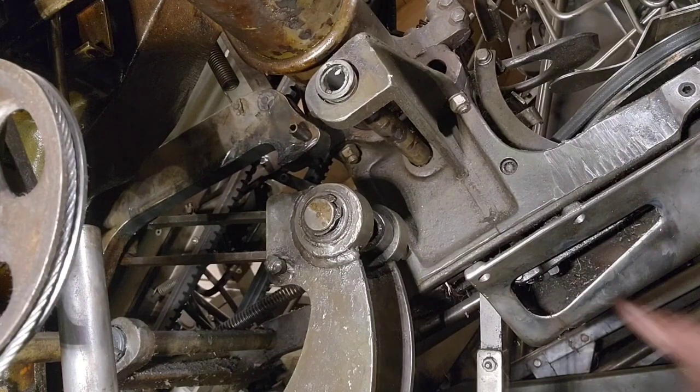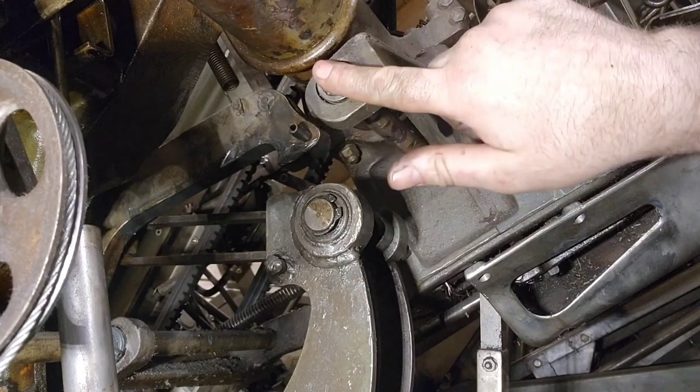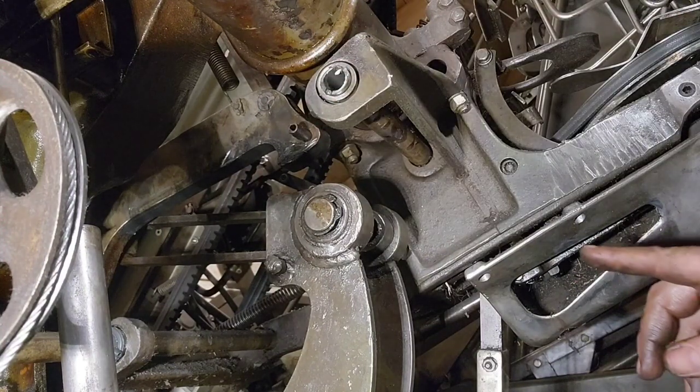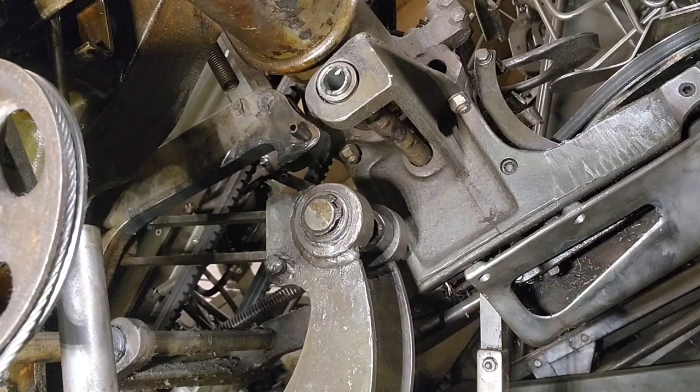Fun fact - I just noticed that the turret cross shaft here is completely missing. And I couldn't get this pin out so I'm gonna try a different way - it's stuck in there.